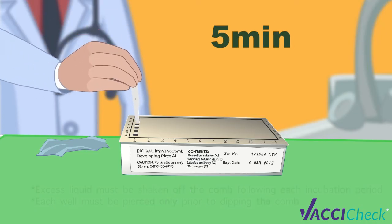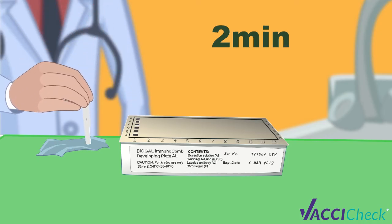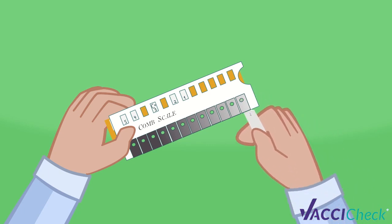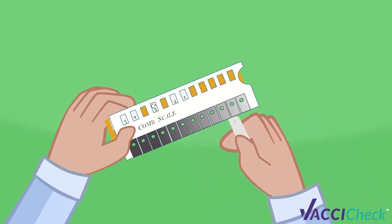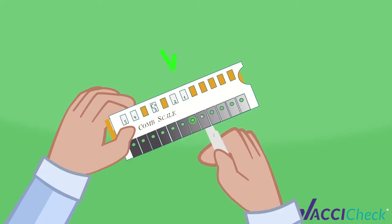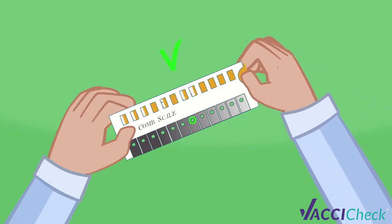Now move the comb back to row E for 2 minutes. After that, take the comb out and let it dry for 5 minutes before reading the results. When the comb is completely dried, align it with the calibrated color comb scale provided in the kit. Find the tone of purple-gray on the comb scale that most closely matches the positive reference spot. Slide the yellow ruler until the C-plus mark appears in the window above the color you just found.